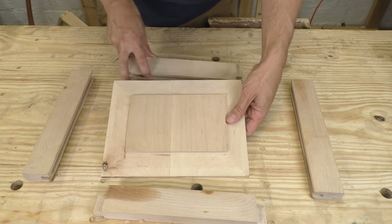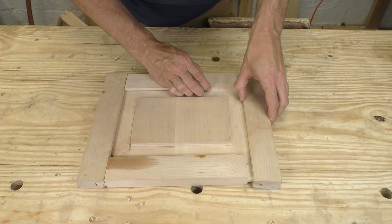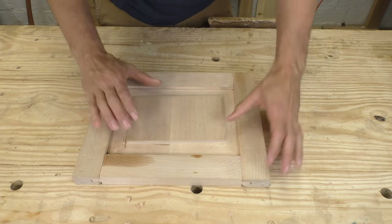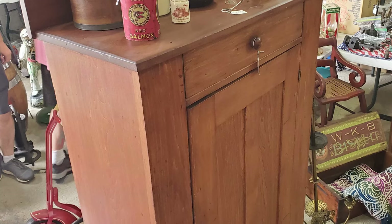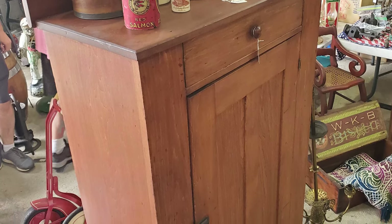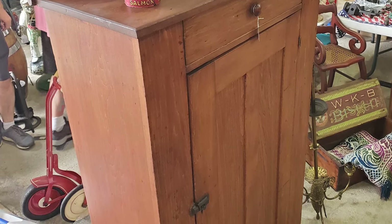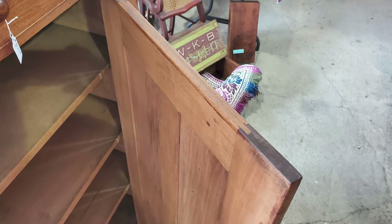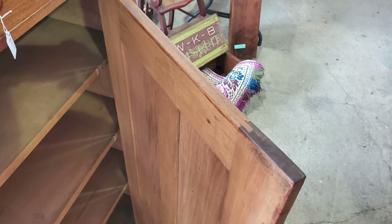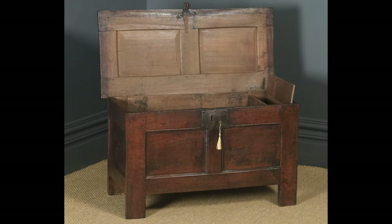In frame and panel construction, a thin wooden panel fits into a grooved frame that's joined at the corners with mortise and tenon joints. The woodwork holds that panel flat while allowing it to move with the seasons. With this sophisticated construction, doors can be much lighter and more graceful while still being strong and stable. Really well-constructed pieces usually use panels captured in grooves, and you can use this technique to make way more than just doors. This blanket chest is made entirely of panels held in a framework.